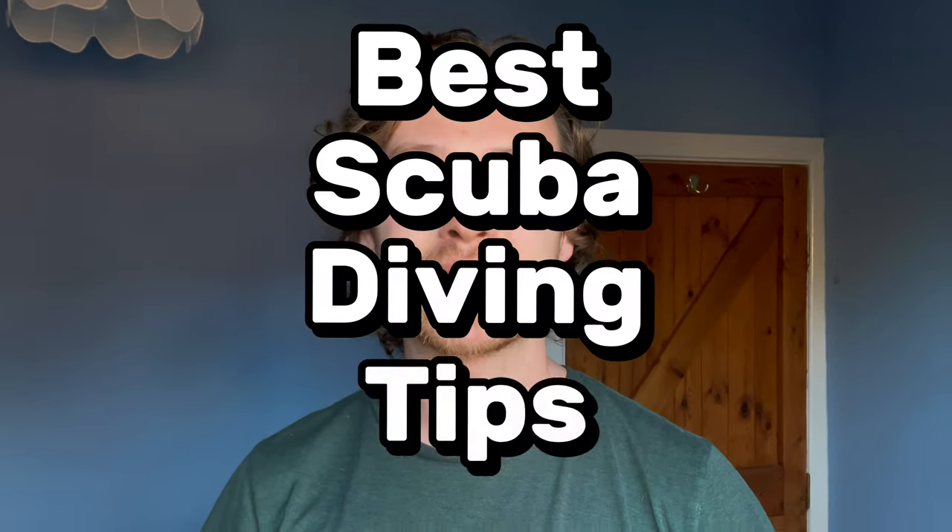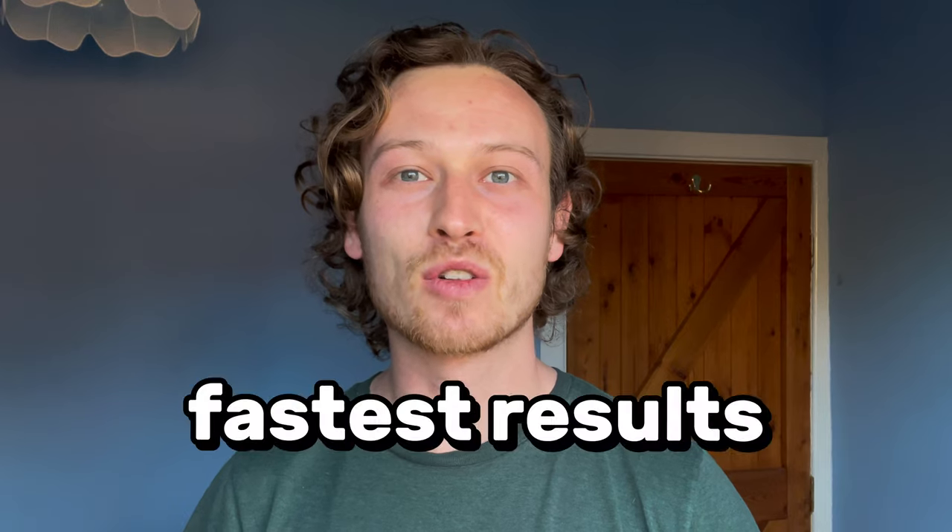I'm going to give you the best scuba diving tips I have as a diving professional, which are actionable and give you the fastest results when scuba diving. So if you're new to scuba diving or looking to improve your diving, keep watching this video. I put timestamps in the description for all the relevant parts so you can go through whatever you specifically need. If you just want a clear overview, keep watching right now because I'm about to jump into it.